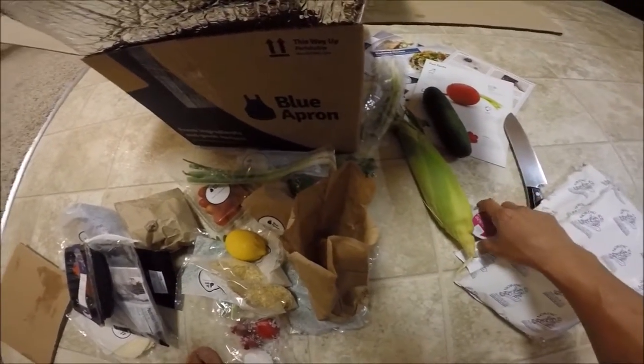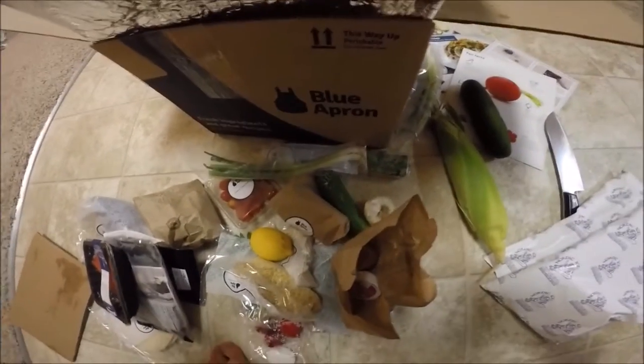All right, so yeah, tomorrow we'll be making one of these meals and we'll see how it turns out.